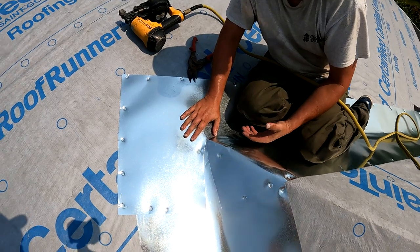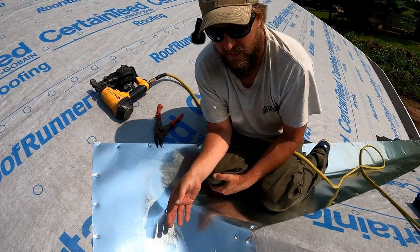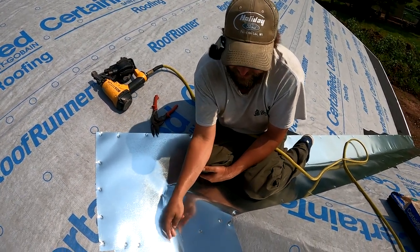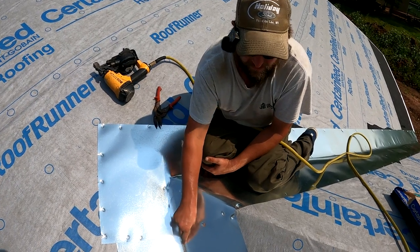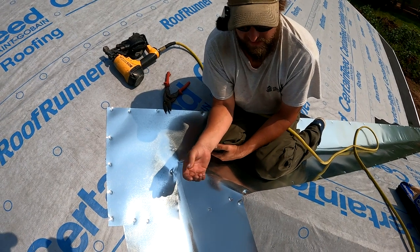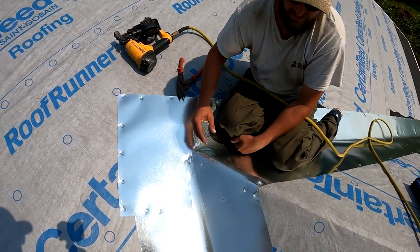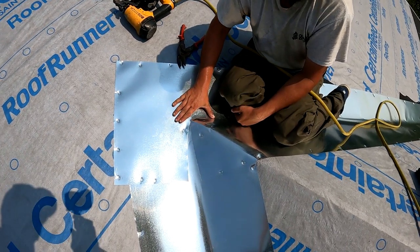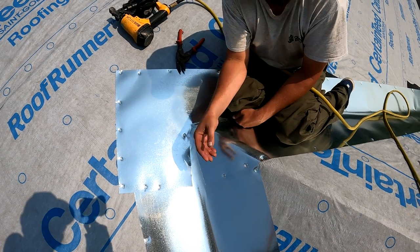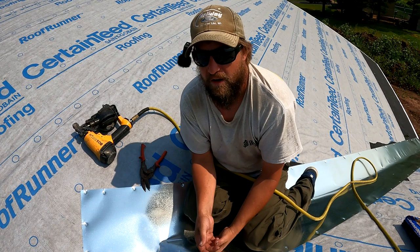What this is going to do is help prevent — if water gets in, say it's an ice dam or something like that, if water gets in and leaks in the valley, ideally it gets onto the metal and runs out underneath the shingles. The other thing about this is if there's gaps or cracks in the plywood, this is going to cover that up. And that way if you're walking on it with your shingles, it isn't pulling nails or cracking or messing with your shingles.